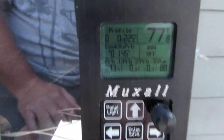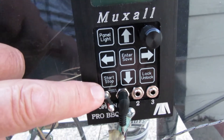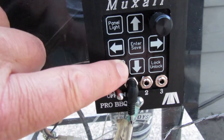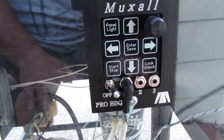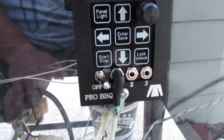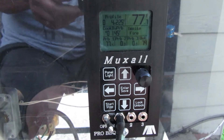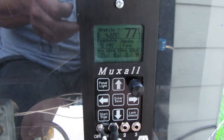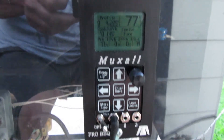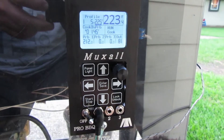It looks like it's okay. You just have to press and hold the stop/start button for at least four seconds — one, two, three, four — and that's how you start and stop it. As you can see it's running, and you can probably hear it too. We'll let this thing fire up and I'll be back. That's basically hot dog simple.